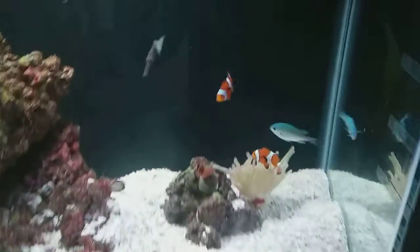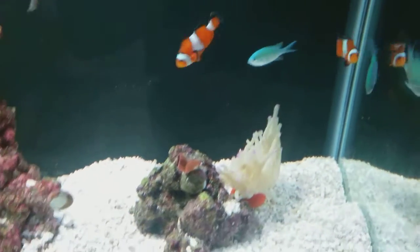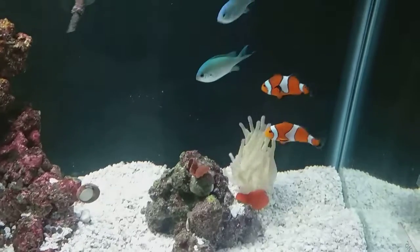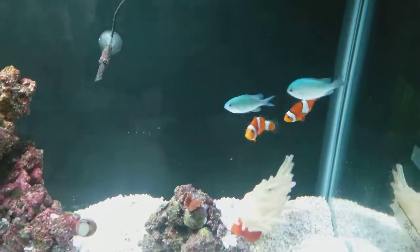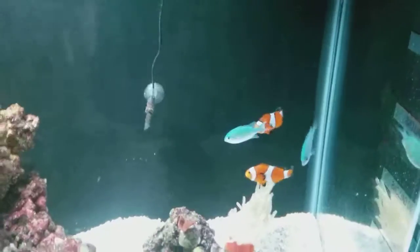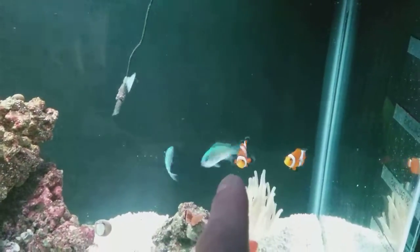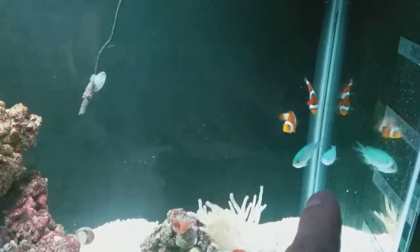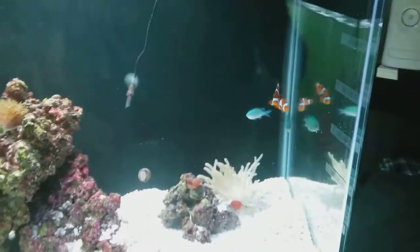Got me this anemone right here — I was hoping to get my clowns to get in it, but they're not working. I don't know why; maybe someone out there has an idea. I got two green chromis: the bigger one back there was the original, and the one in front is the newest one.